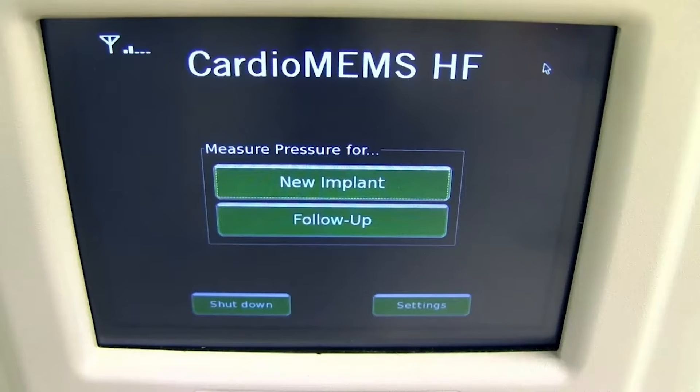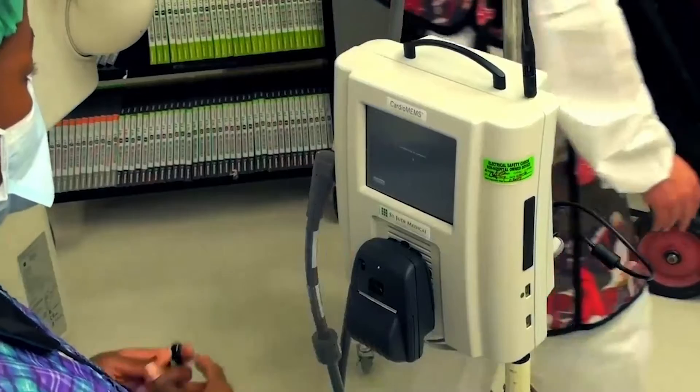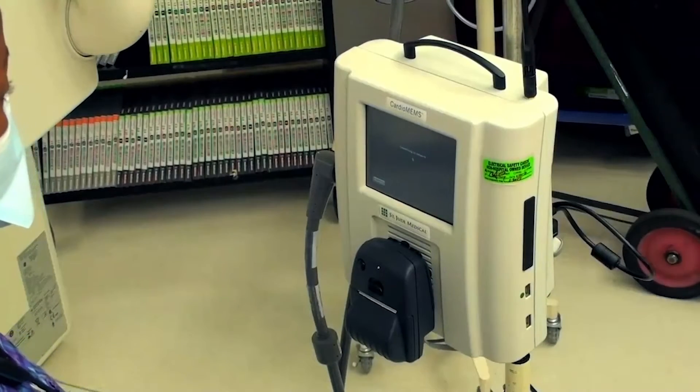Before the CardioMEMS procedure begins, we must set up a hospital electronics unit. Turn on the power button on the back of the unit. Press the new implant button and wait until the system connects to the network.